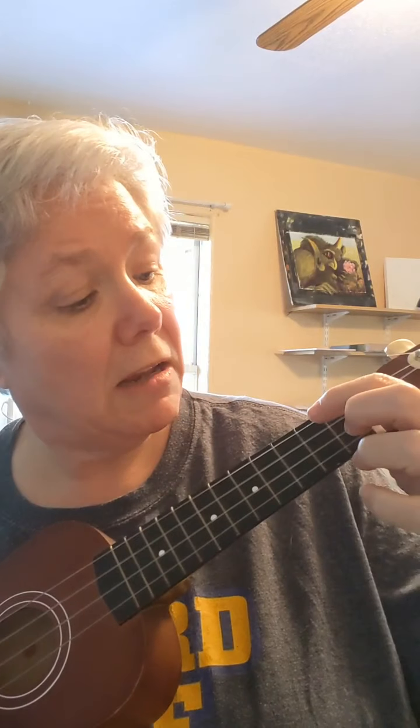Then we have the G chord: finger one, string three, fret two; finger two, string one, fret two; finger three, string two, fret three. Remember that it looks a little bit like a triangle if you think about the ends of your fingers.